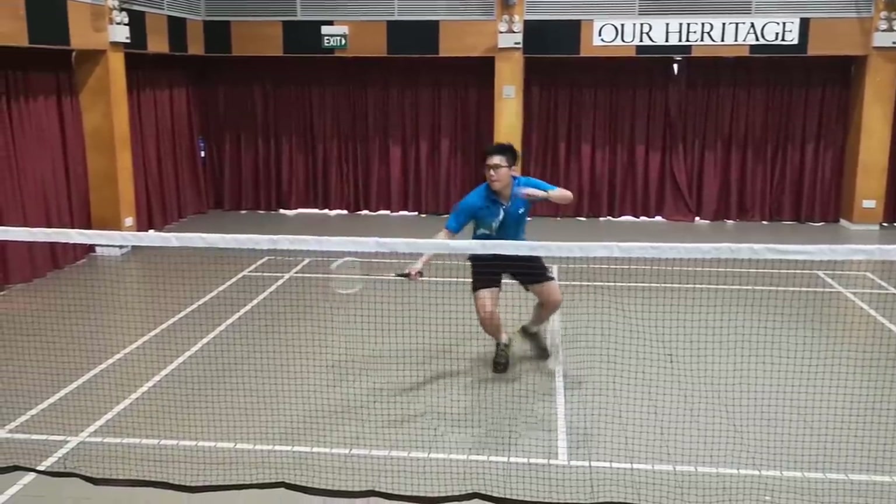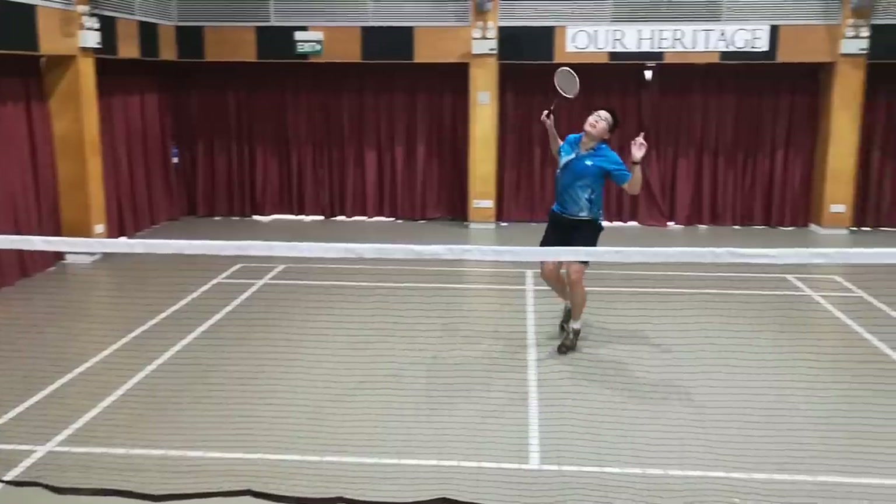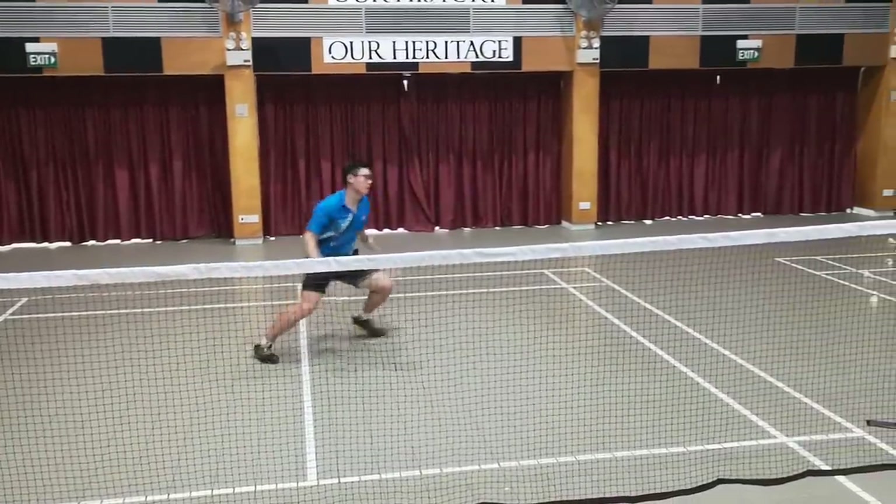The goal is to make sure that you stay low and you're very prepared to react and change direction. Generally, when you're defending you stay a lot lower. When you're attacking, you stay a lot higher. So that's tip number one.